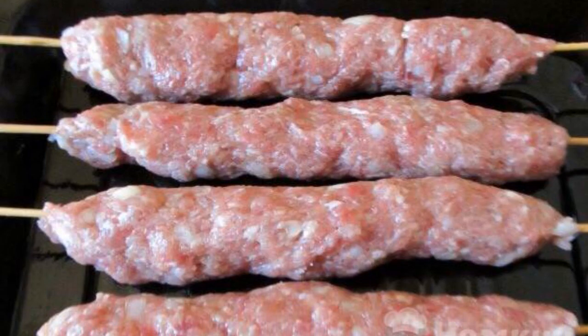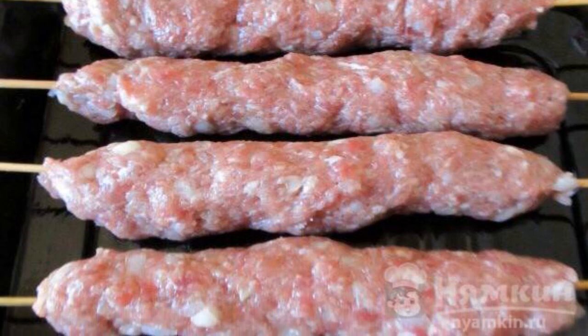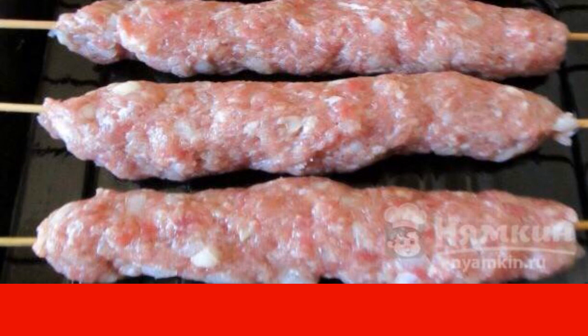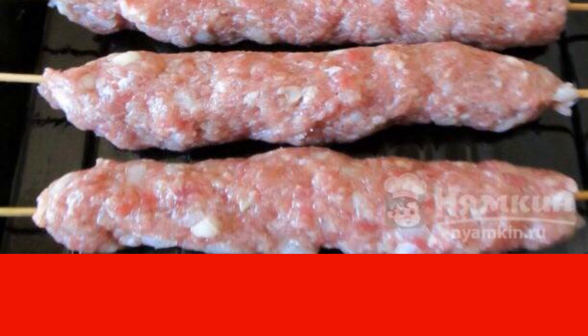Grease the baking sheet with vegetable oil. With wet hands, form a cradle and string it on skewers. Put them on the sides of the baking sheet and send them to the preheated oven at 180 degrees for 17 minutes.